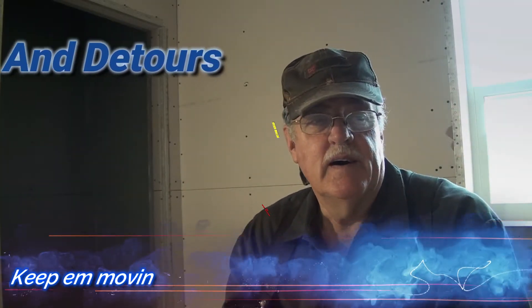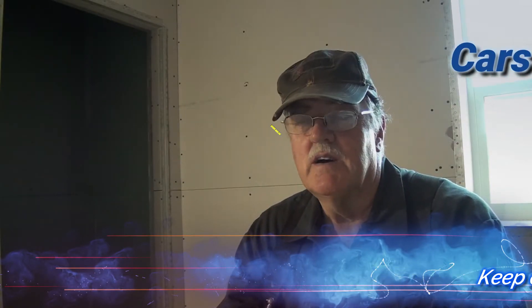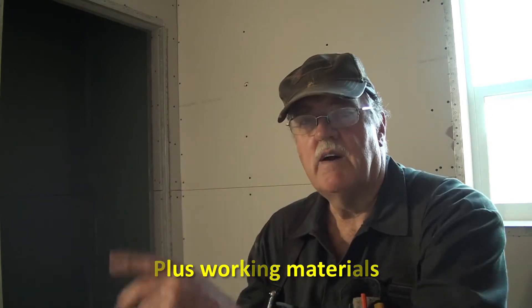Welcome back everyone, and thanks to new subscribers for watching. My channel name has changed to Cars, Trucks and Detours, and I'm doing a detour today. I'm building this house by myself, so I need pretty much all the tools — roofers, carpenters, electricians, plumbers, everything. I bought a Harbor Freight cart on sale this last Labor Day; it holds 450 pounds. I'll put tools on it so when I need them I can roll it to where I need it and get to work.